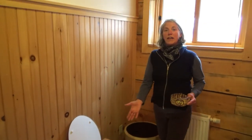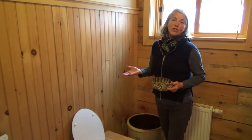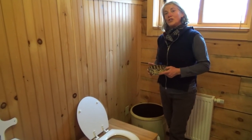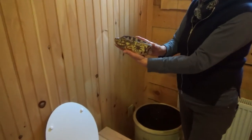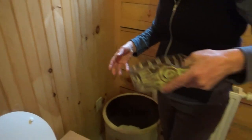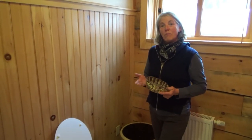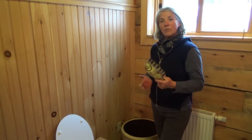Every time you make a pee you add some more wood chips. Take it out every week or so and you'll have no smell, and we'll talk about what to do with the wood chips in a further video. I also made a nice little scooper, because on our homestead if you're going to use something, better that it be homemade and beautiful to use and comfortable to touch.